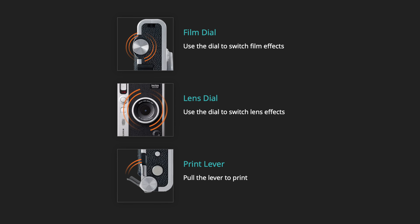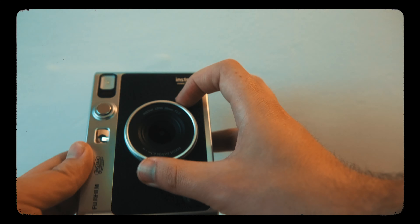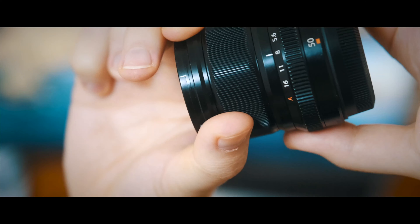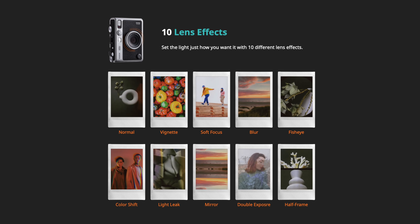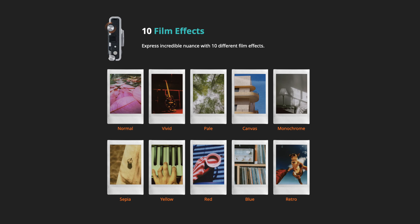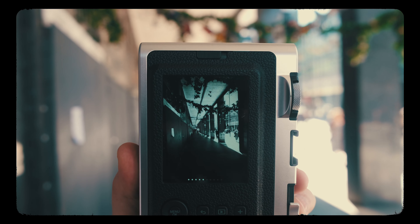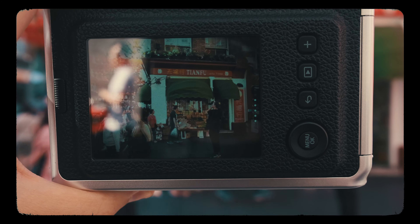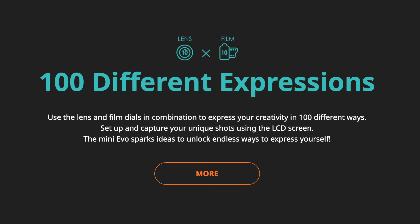These dials allow you to choose both lens and film effects. The ring around the front reminds me of Fujifilm X-series lenses with their aperture dial — this lets you choose lens effects like light leaks, double exposure, color shift, and more. The dial up top is for film effects, a bit like film simulations on X-series cameras, where you can add effects like monochrome, sepia, or vivid. You can combine the lens effects with the film effects, and in total there are about 100 different combos you can come up with.